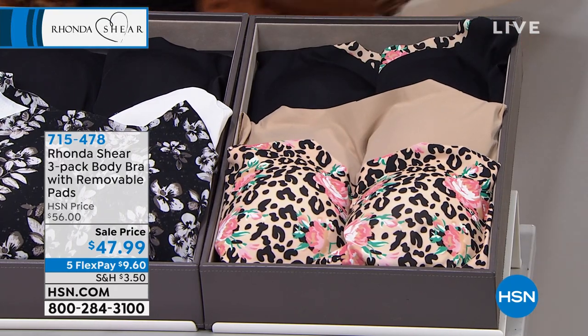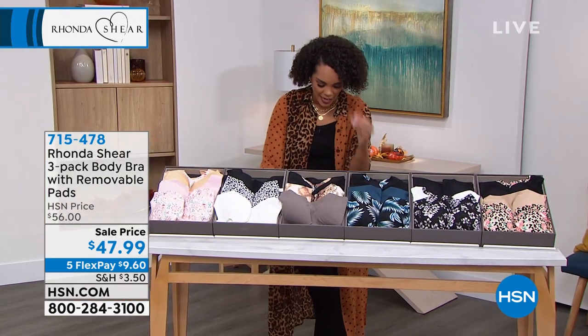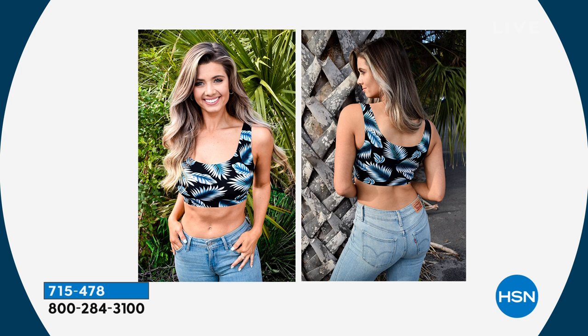Shop your top, small to 3X. Three bras — amazing technology of how they are made for under $50. 715-478 is the item number. It's a bra that you can even be proud to sport around with nothing over it.